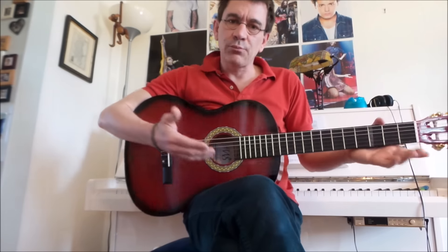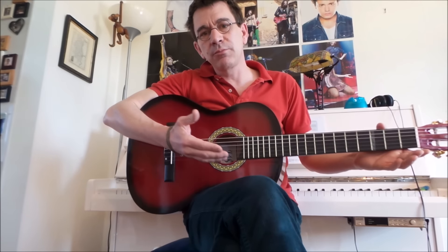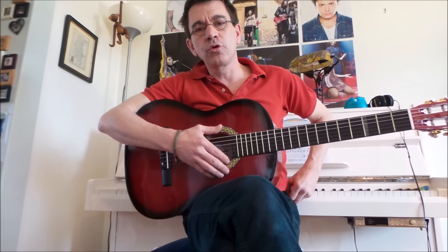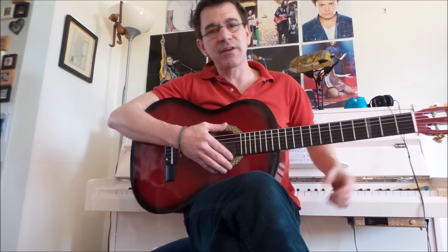Bonjour à tous ! Pour avoir un chouette niveau en guitare et pouvoir commencer à se débrouiller, cela demande évidemment beaucoup de patience, mais également du travail, bien sûr.